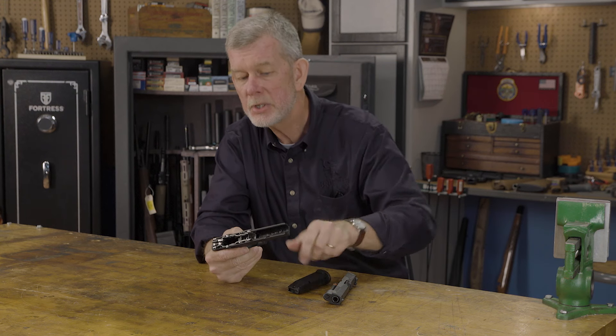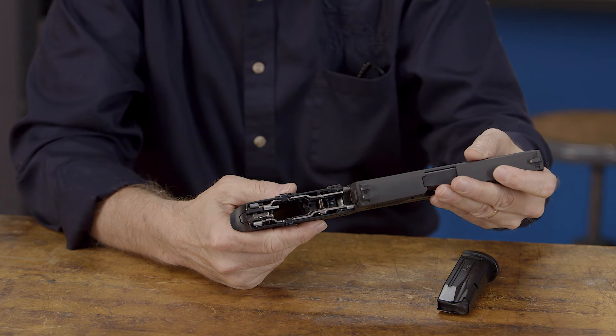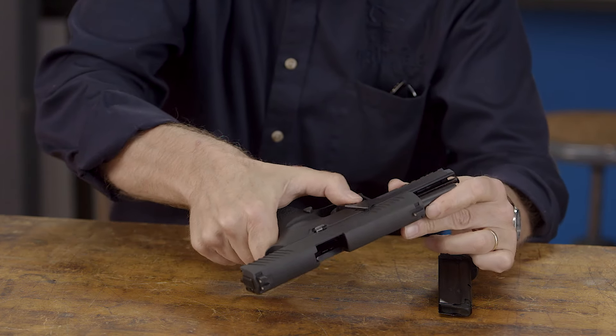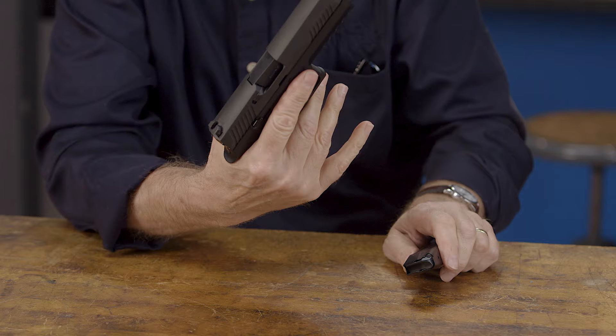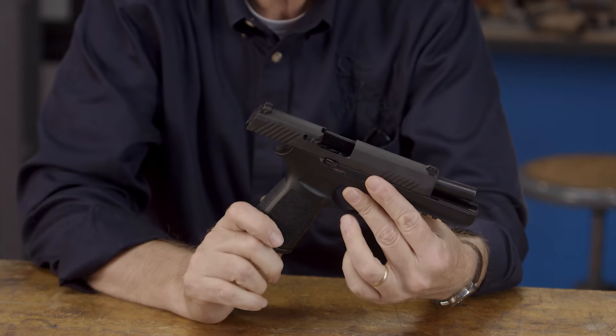So the next time you take your SIG 320 down and you put your slide on, before you do anything else, lock the slide to the rear. Then throw your lever, and then let your slide go, and everything works. Trigger pull is normal, magazine goes in, gun's 100%.